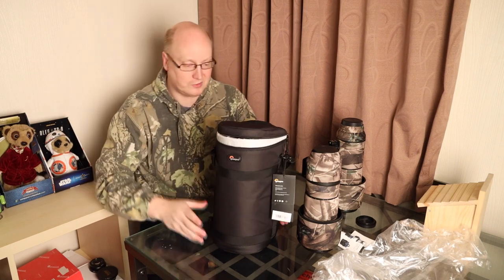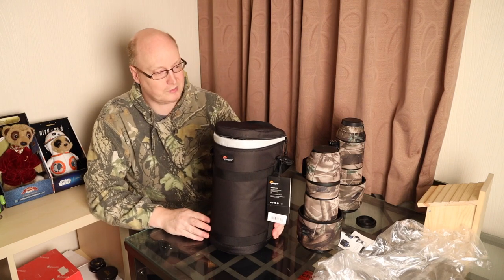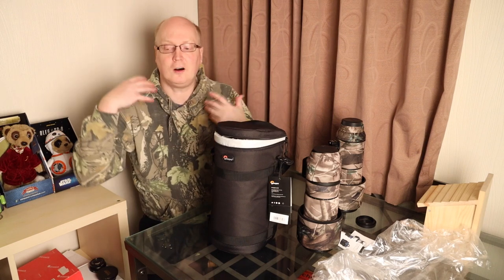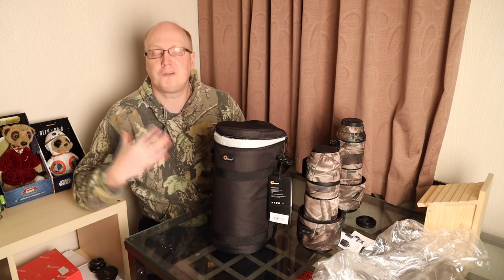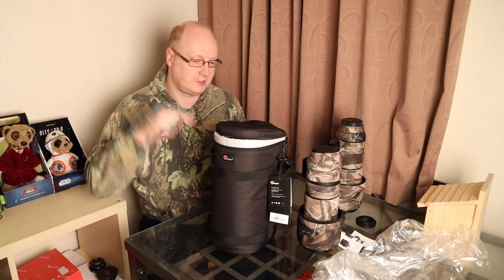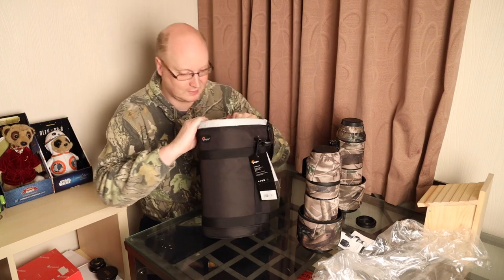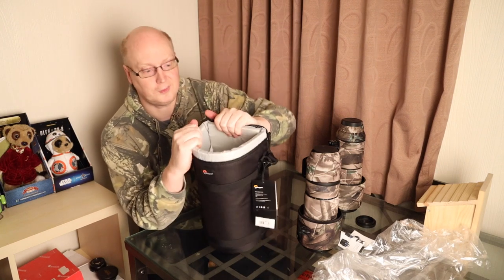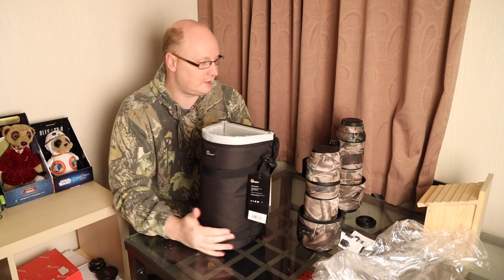Basically you'll fit most lenses in this case, though there may be some limitations because of the tallness of this case. Any lenses you've got, you're going to have to reverse the lens hoods to get them to fit in this particular case. Let's have a look at how it's constructed. It's quite decent thick foam and it does seem quite a firm and sturdy case.